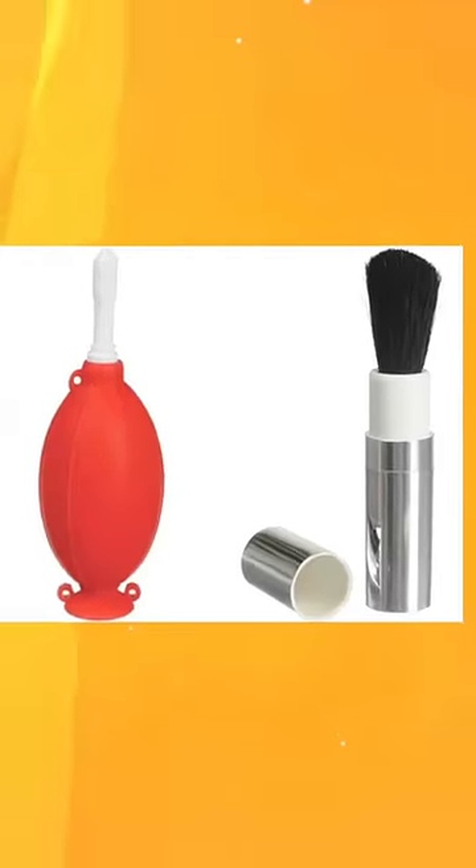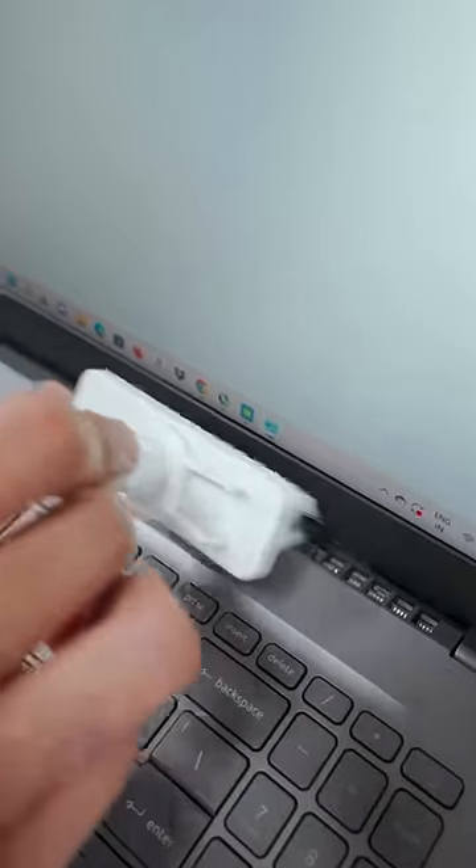Don't put water on the laptop. Use a brush and water to clean it. You can use this to keep it clean. When the laptop is clean, it produces less heat.